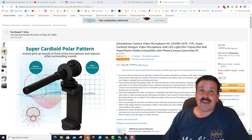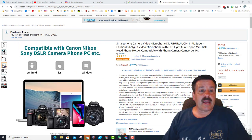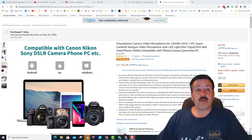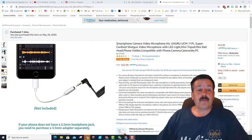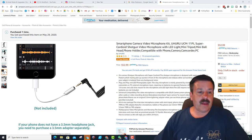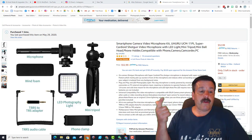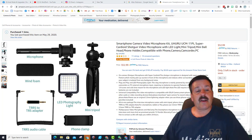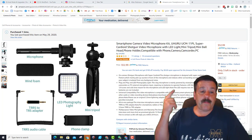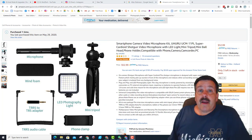Looking at the images, they mentioned the cardioid polar pattern and it did work — there was less noise with it out front. No battery required, and they show the tiny little adapter I had to pull out later. Compatible with DSLR camera, phone, or PC. Note they don't include the adapter for newer iPhones, so make sure you have your own. The full kit includes: mic, wind foam, phone clamp, TRRS to TRS adapter, TRS cable, tripod, and the LED light.